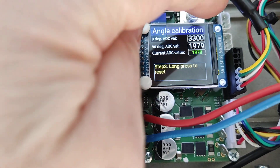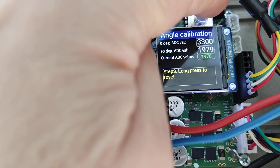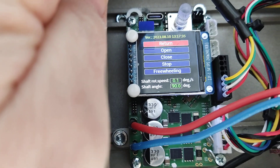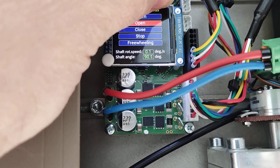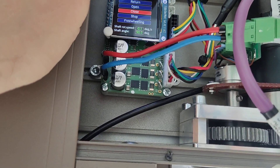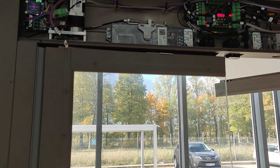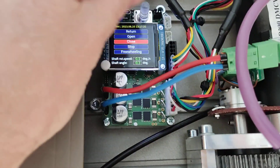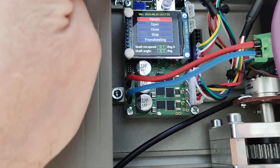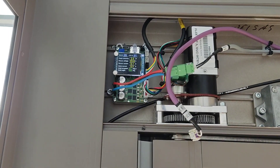Then long press to reset and set. You will be taken to a menu where you can test the settings. Select 'close,' short press, and the gate door starts to close. If all operates normally, go to 'return,' press return, and reconnect the CAN bus connection.